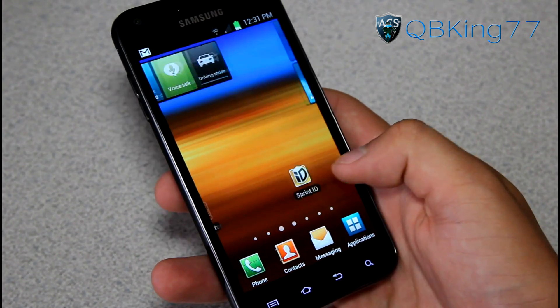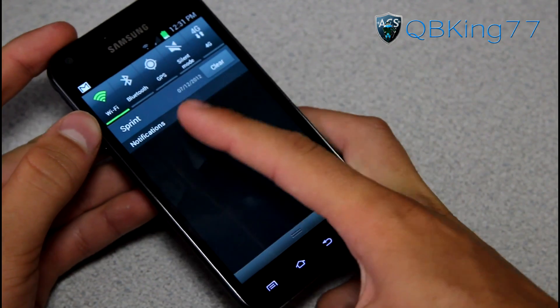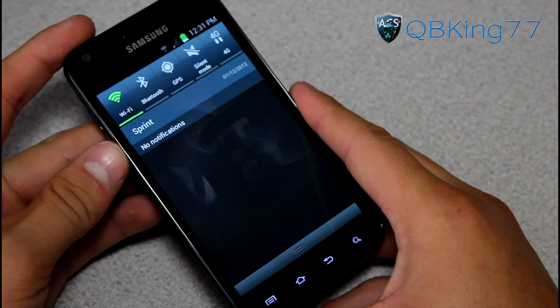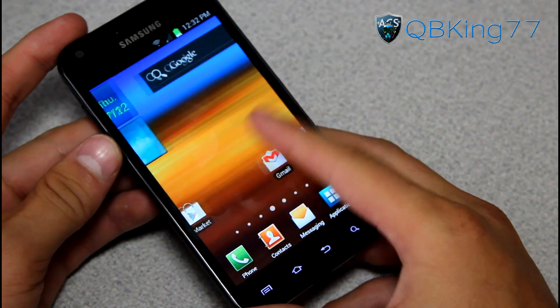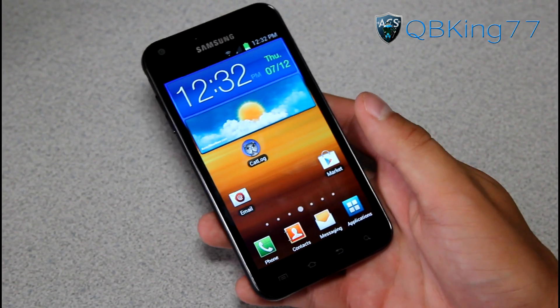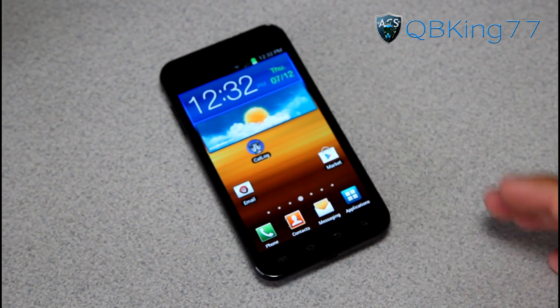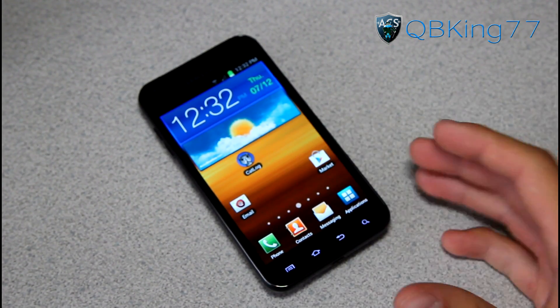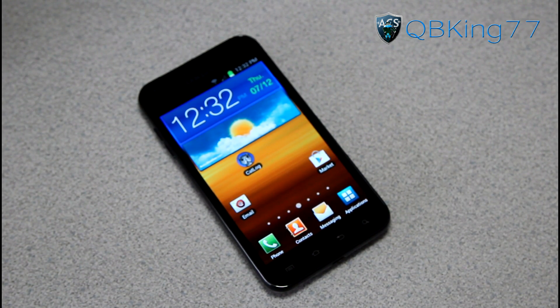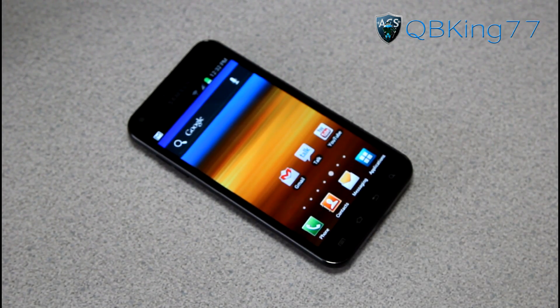I'm going to be doing a full review video on how to do many different things with Ice Cream Sandwich and talk about the update. One of the things you can do is swipe away notifications individually. That would be how to manually update your Samsung Epic 4G Touch from Sprint to official Ice Cream Sandwich. Be sure to leave a comment, subscribe, and follow me on Facebook, Twitter, and Google Plus — all links will be in the description below. Thanks for watching, and be sure to give this video a thumbs up.